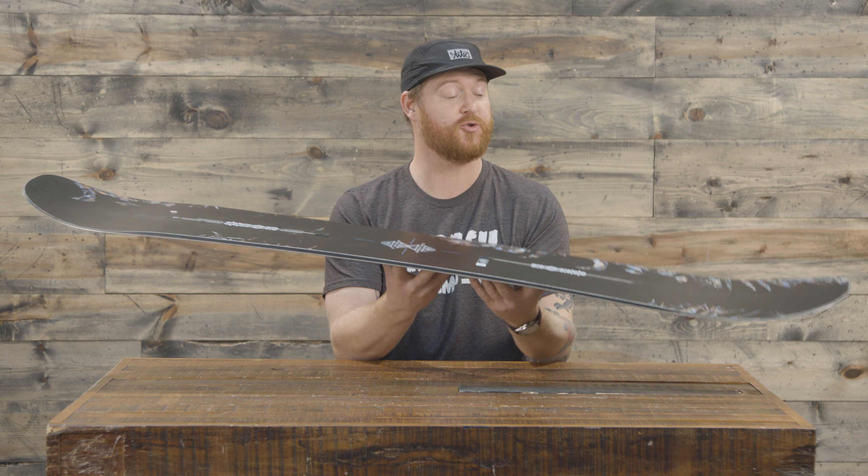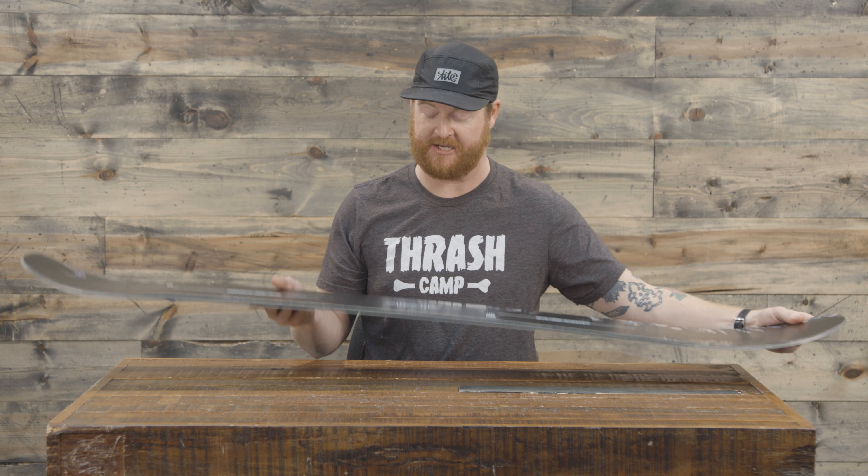It does have a directional camber style profile shape. When you set the board on flat ground, underneath that back foot there's going to be a little bit of camber, and underneath that front foot is going to be a little sweeping rocker.